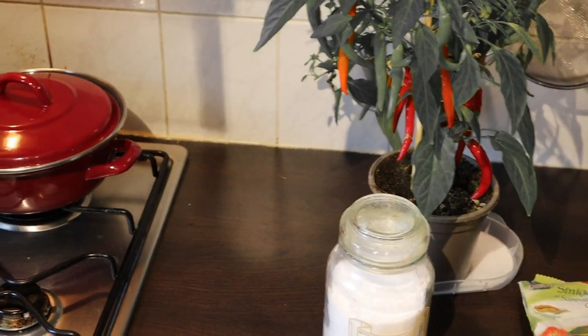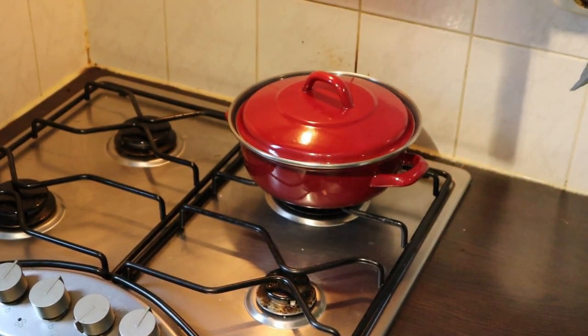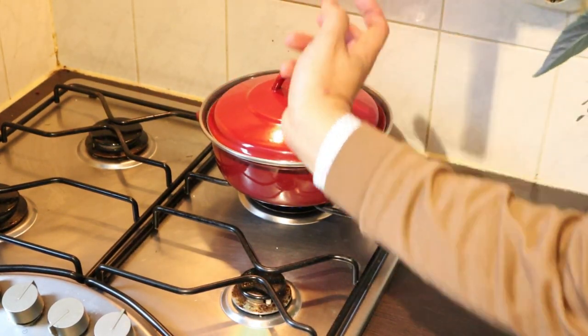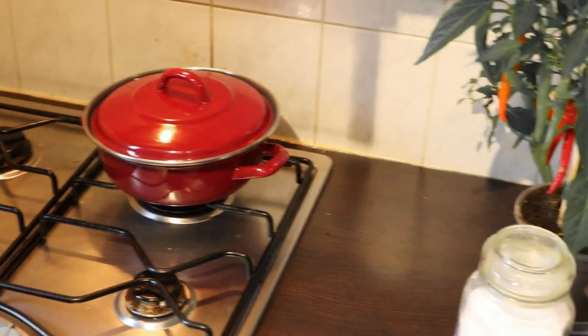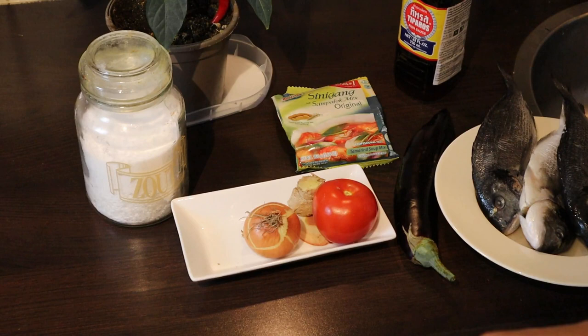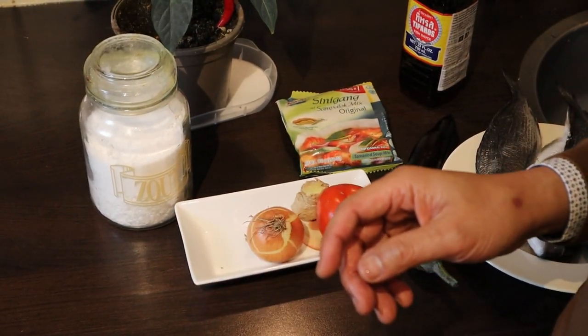In this episode we are featuring my newest pan — look how cute it is, it's red. It's now boiling so we can add the basic ingredients. But first, let's pause for a moment and slice the ingredients.